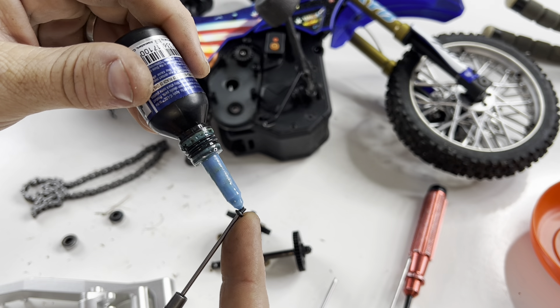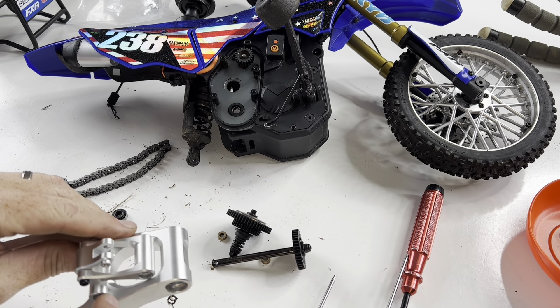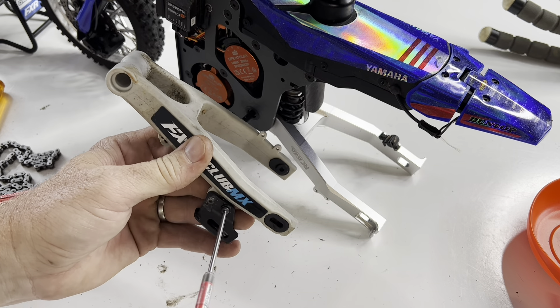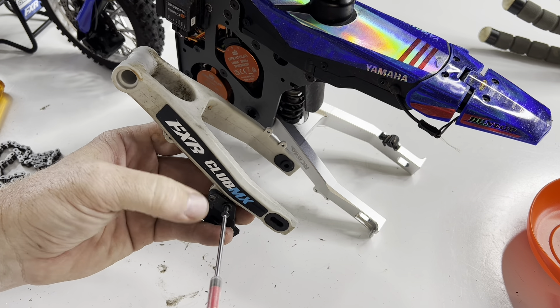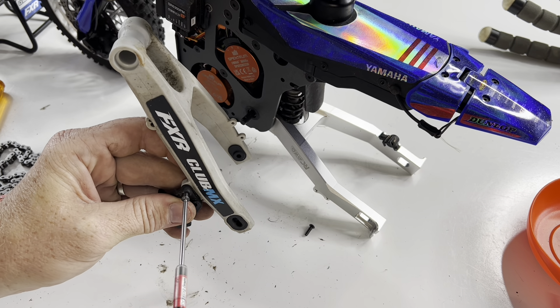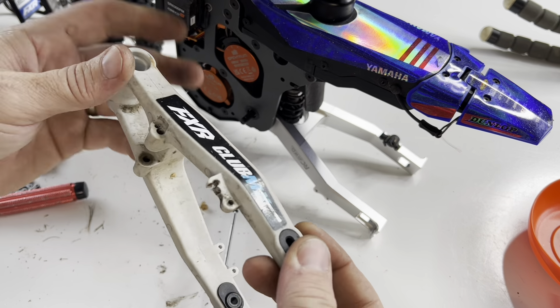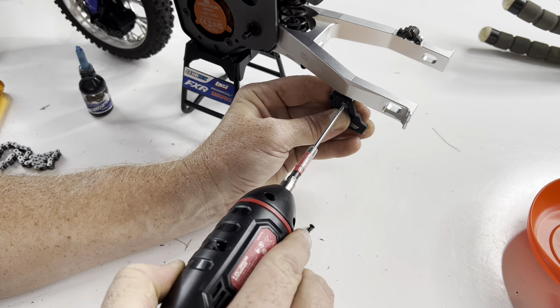I do highly recommend putting a little bit of Loctite on any of the screws that are going into the aluminum — that's just something I always do with all of my RCs. If I have any aluminum parts, I use some Loctite. Even the screws that come out of this thread through the chain guard and into the new arm, so I put a little bit of Loctite on those as well when I reinstalled them. And you can see there my arm was already broke, so this is going to be a very nice upgrade for the bike.